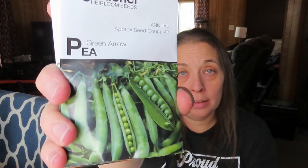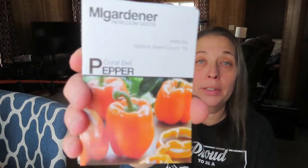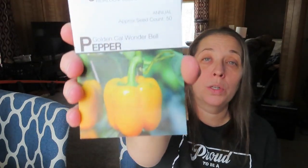Green Arrow Pea — my daughter loves peas and likes to eat them fresh out of the garden; it's like her favorite thing about the garden. Chocolate cherry sunflowers — can you see? German chamomile. I'm leaning really heavy into the herbs this year. Coral bell pepper. Golden Cow Wonder bell.